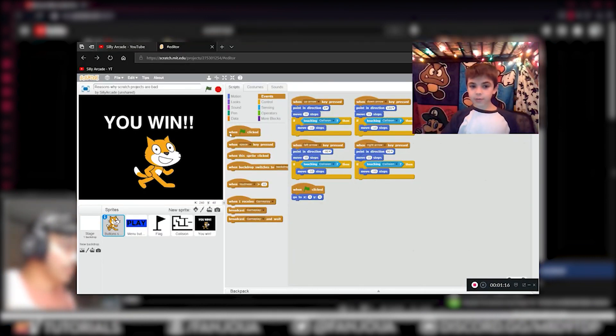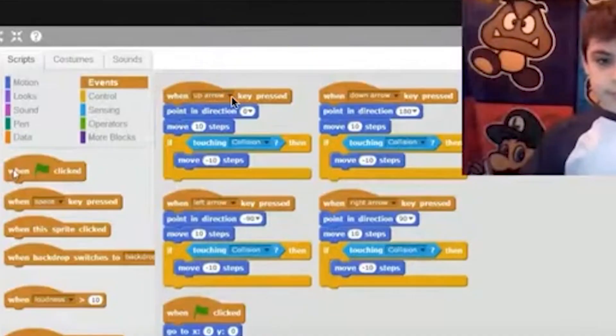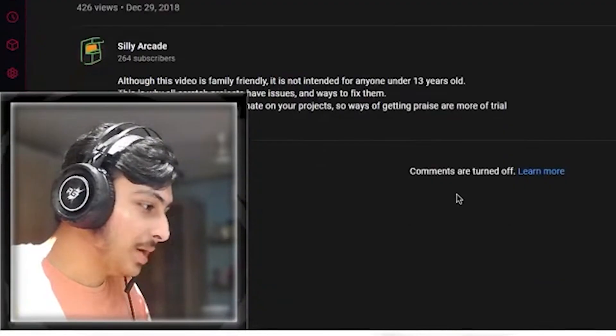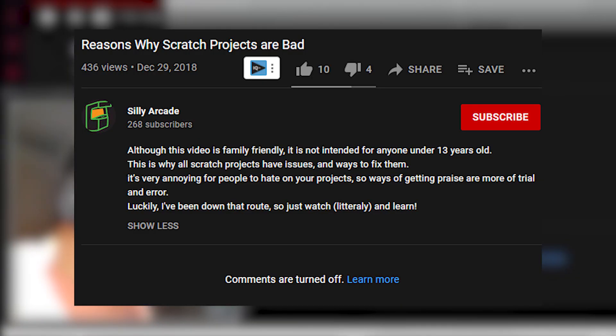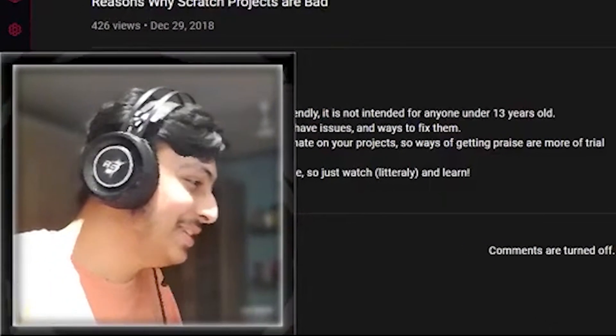Now he's teaching how to improve it — basically just changing these blocks to 'when green flag clicked' and things. That's pretty basic. The title was really clickbait and comments are turned off — he probably got hate. Also, this video is family friendly and not intended for anyone 13 years old or younger.